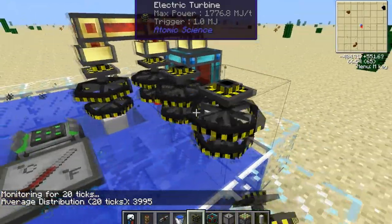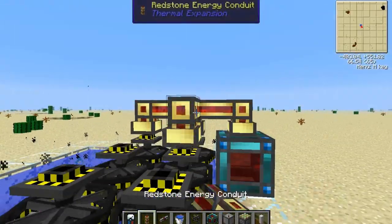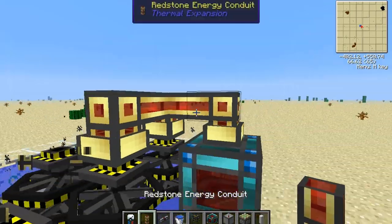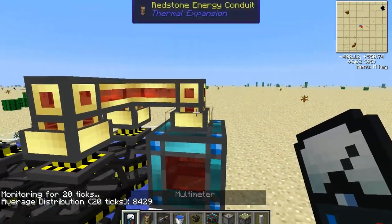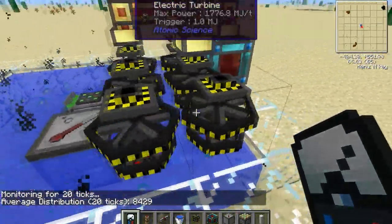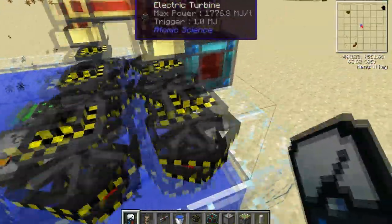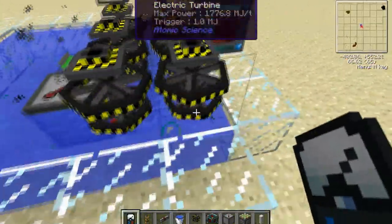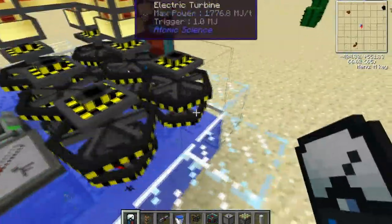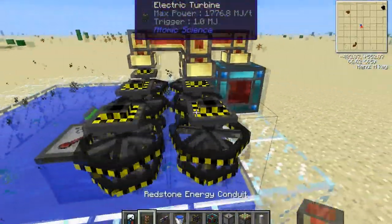Each turbine that you add afterwards will decrease the amount that each one generates. For example, two turbines give 8,400 RF per tick total, which is less than 3,995 times 2 (which would be 7,990). But we've got to remember that the redstone energy conduits can only take 10,000 RF per tick.